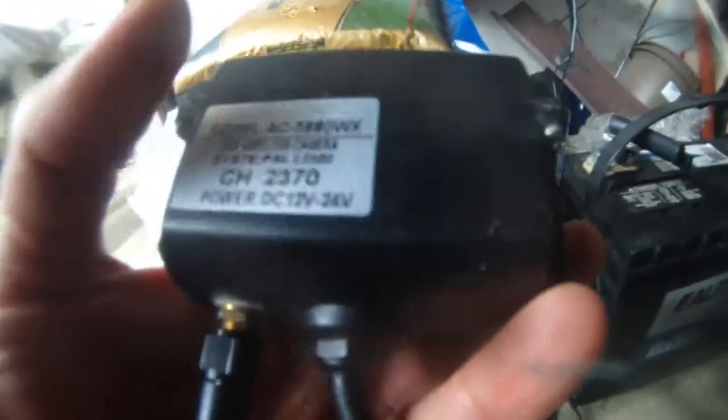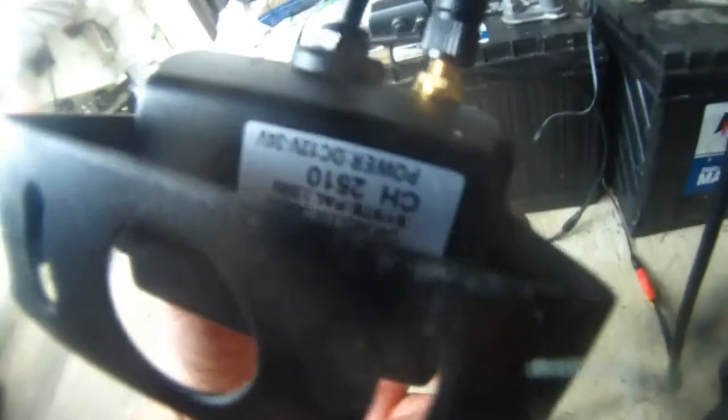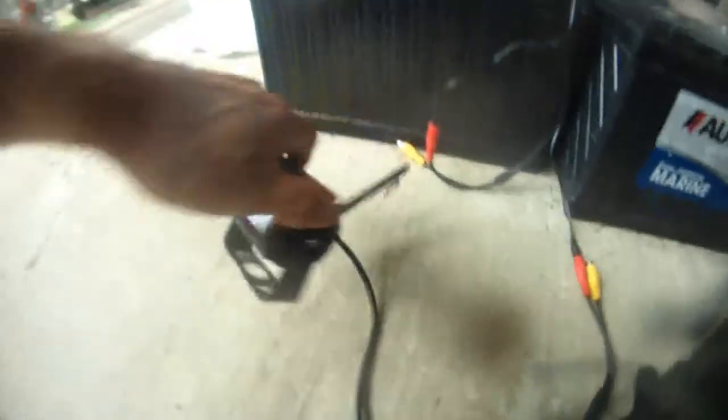This camera here is channel 2370 and this camera here is channel 2510, as you can see.